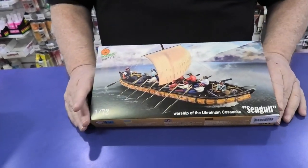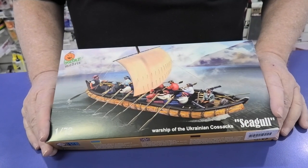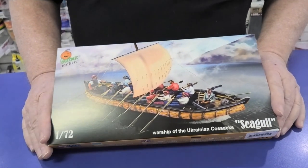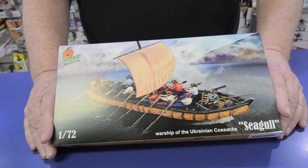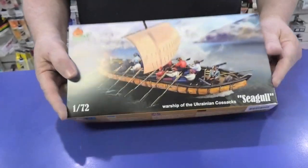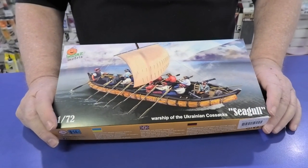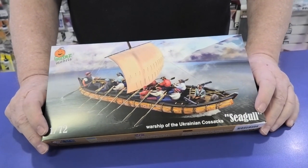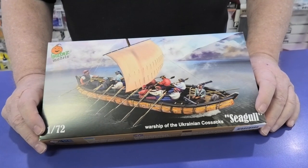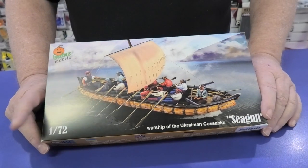And the other one, just for something a bit different, this is done by a company called Garbaz — a 1/72 scale seagull. A very nice little unit: it's one of the Viking-type ships done by the Ukrainian Cossacks, based on an actual ship they've found buried away. Very nice if you're looking for something different.